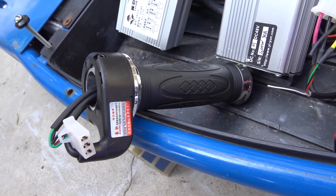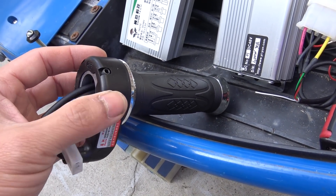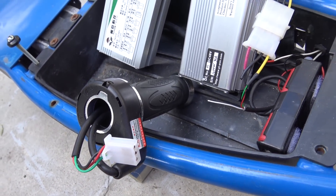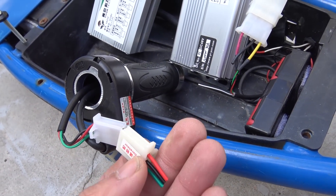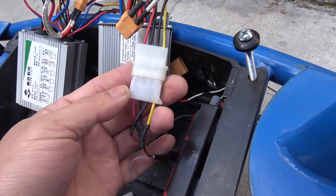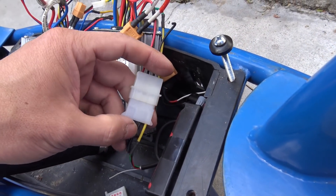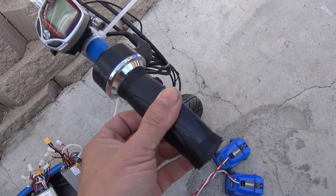The throttle I use is just a cheap regular twist throttle I got for about three dollars — very cheap but works really well. The only issue is the connector that comes with the throttle is a male connector, and the original connector on the controller is also exactly the same, so they don't fit. What I did was cut it out and solder a computer connector to the controller and to the throttle so that they can fit. It's very easy to install on the handlebar, and surprisingly it works really really well.